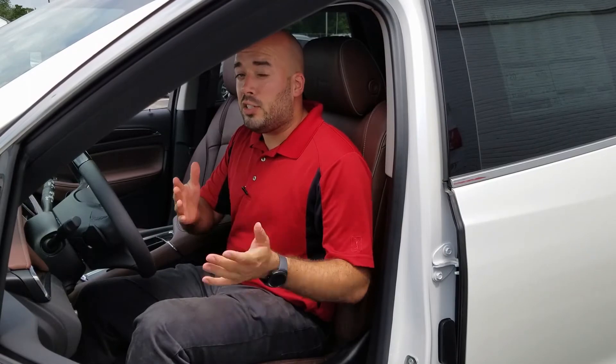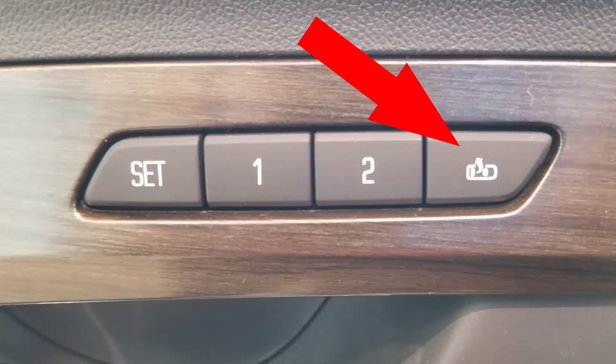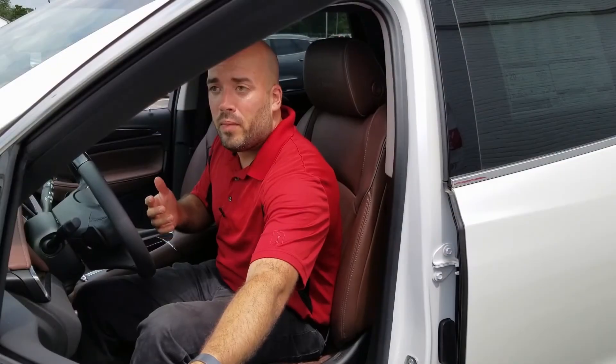You can also do this for your easy exit. The easy exit is a memory setting that allows you to exit your vehicle easier by the settings you set in your seat. I know it sounds a little like a tongue twister, but you just hold this button down and it's lowering my seat a little bit closer to the ground, so it makes it a little bit more easy to get out.